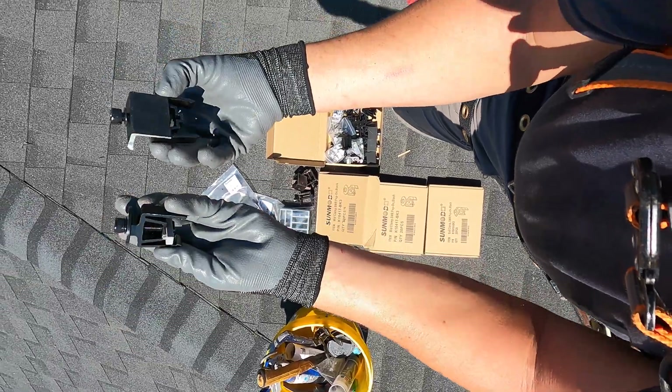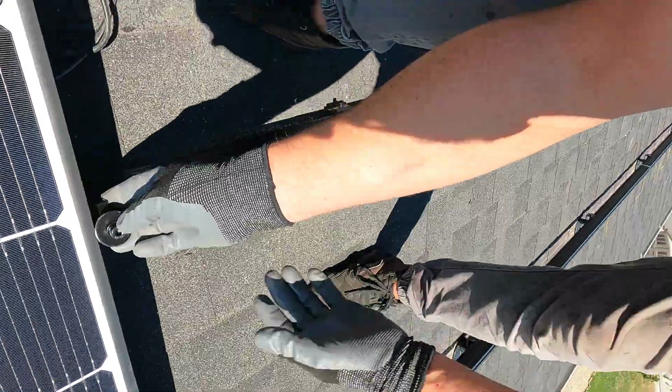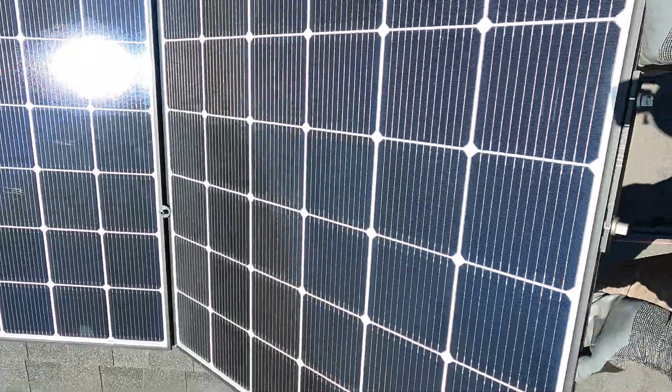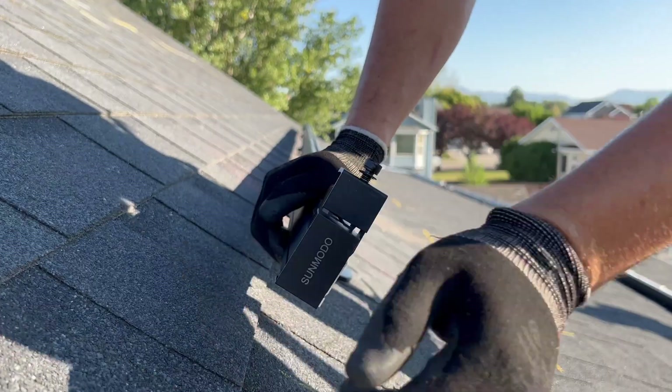Or rapid shutdown devices. The mid clamp has a circular washer on the top and prongs on the outside — it clips and grabs onto the side of the rail, then slides underneath the panel. The end clamps are similar, and you're also able to do 30 millimeter and 40 millimeter universal with all panel thicknesses.